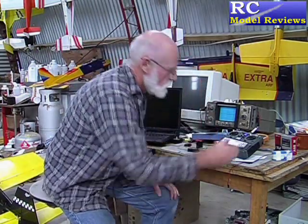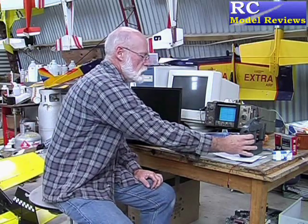Speaking of the module, it was a very tight fit in the Futaba 9C I tried it in and I had to do a bit of cutting and sanding to get it in. Not particularly good, but it's a minor thing. Once you've got your module in you probably never want to take it out, because these work quite well.